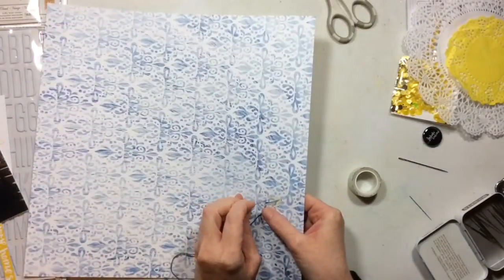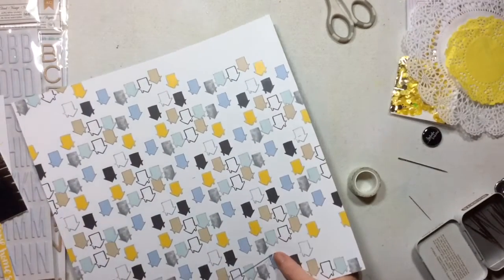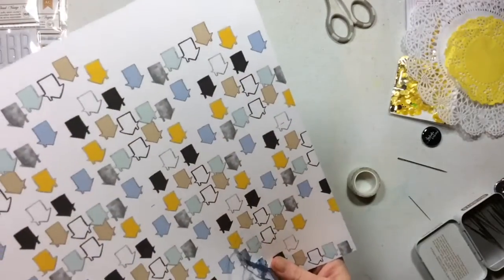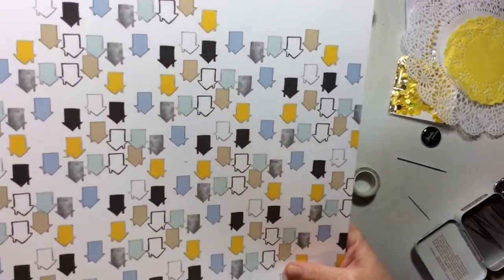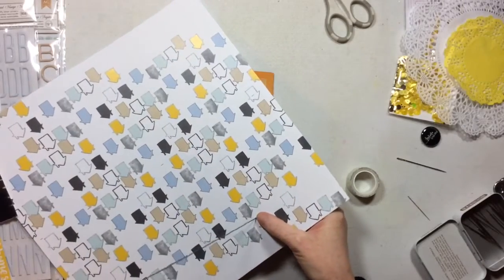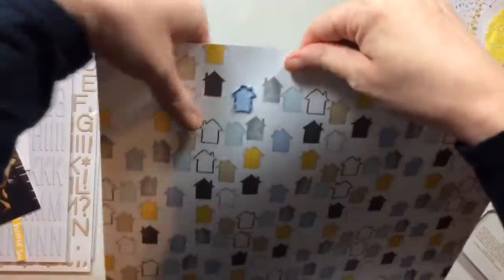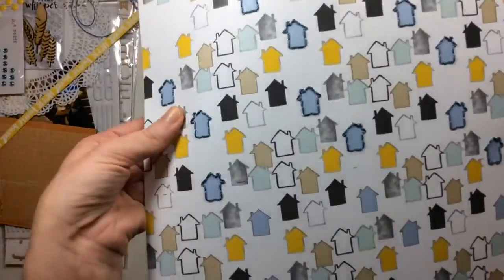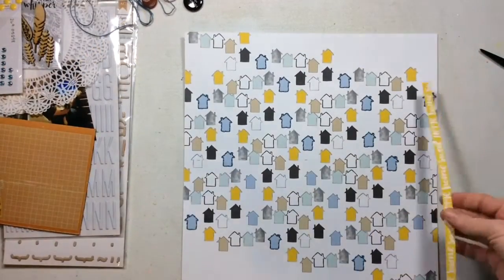Just a word — if you noticed that those spools of stitching thread look different, I got them at my Joann's on clearance, so they were really inexpensive — way less than a dollar per skein. The little packages of embroidery thread were really big. They're called cotton perle thread, so they're thin and don't need to be split apart, and as you can see they made gorgeous hand-stitched houses on my layout.